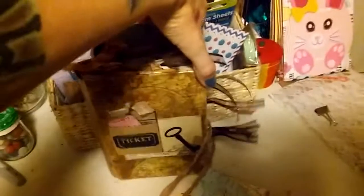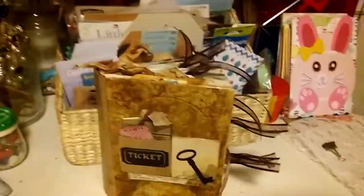And that's all she wrote. Closes with seam binding. And that's it — that is my Newsworthy Journal. Hope you enjoyed it. Thanks.